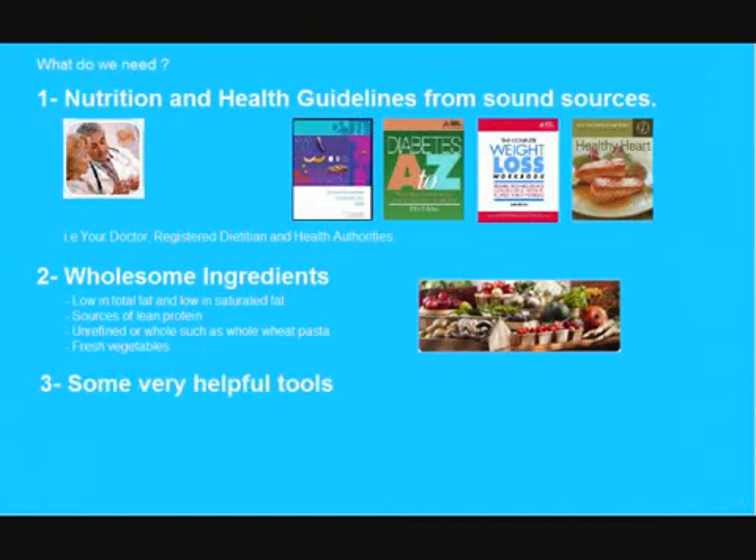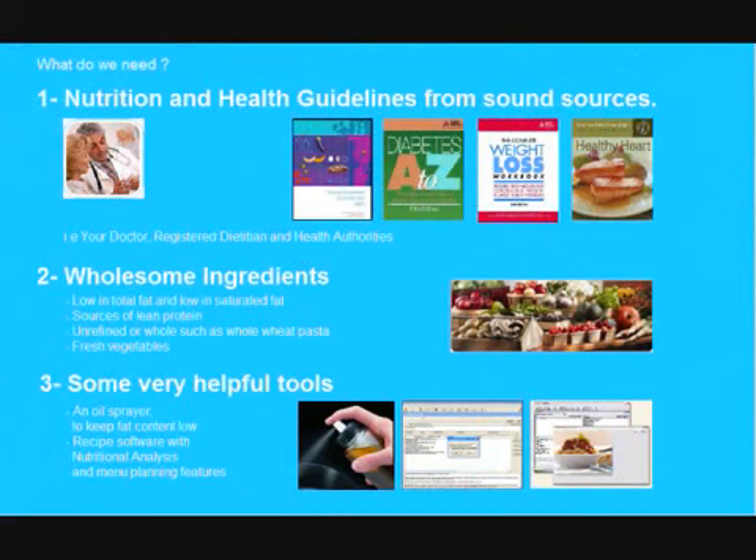We will also need some very special tools. For example, in the hard-care version of the recipe, we will use an oil sprayer in order to keep the total fat content low. In all three versions, we will use some kind of software to monitor the nutritional content and to perform meal or menu planning.